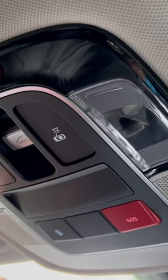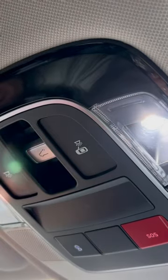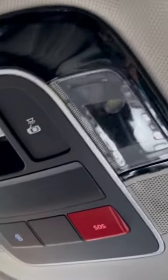So this light was on and we were like, why is this light on? We pressed this button and it turned that light on but didn't turn this light off. We're like, what's going on? So you actually press the light itself in order to activate it — go ahead and do it.